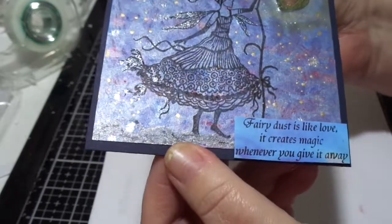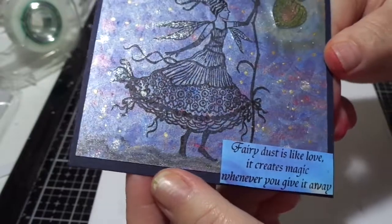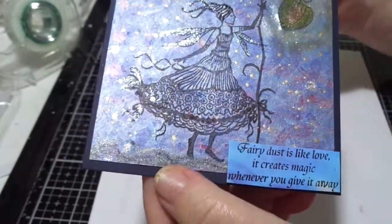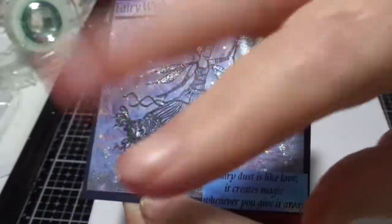So this is my entry for the Fairy prompt, which is the Woolly Steph Art Club. Okay, so that's it for today. Thank you very much for joining me. Bye-bye.